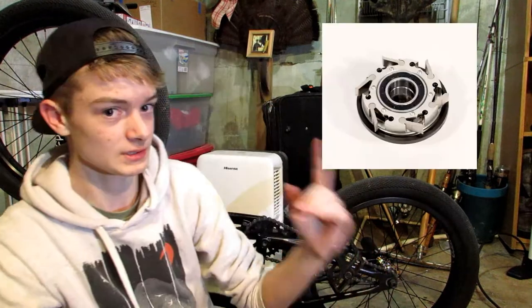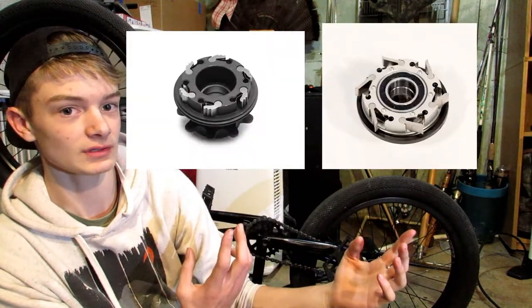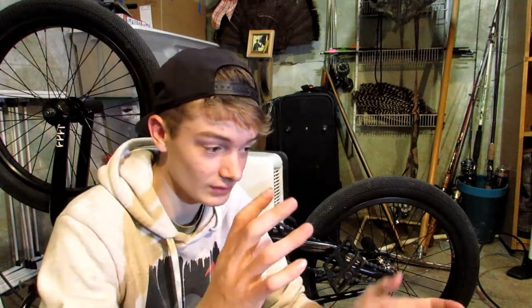I'm not 100% sure, but I do know the Profile Elite is one of the best hubs out there. This is the Profile Elite and this is the Colony Wasp — you can just tell right there that they have a different shaping between them.